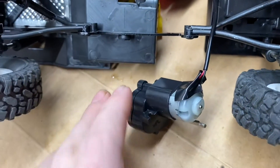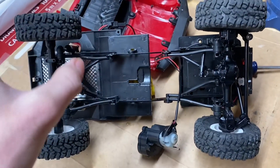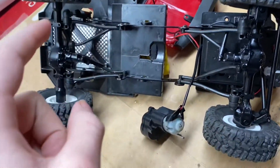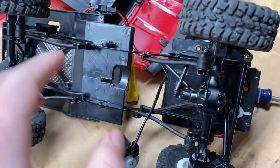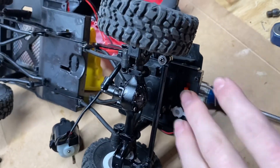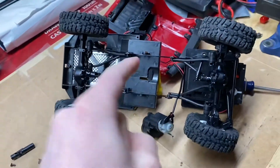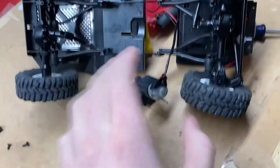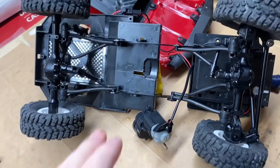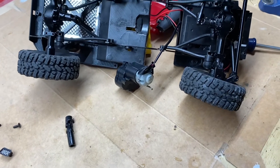Yeah guys, I have a two-speed transmission coming for this thing, I also have portal axles coming, a 40-amp speed controller, a Spektrum SLT3 radio, and a metal gear servo to give it proportional steering. So if you want to see me build this thing into an absolute tank of a truck, be sure to hit the subscribe button, leave a like on the video, leave a comment if you have any ideas on what might help fix this, and I'll see you guys in the next one.